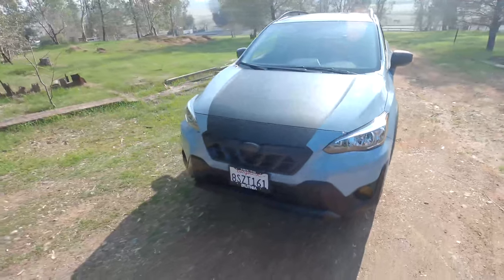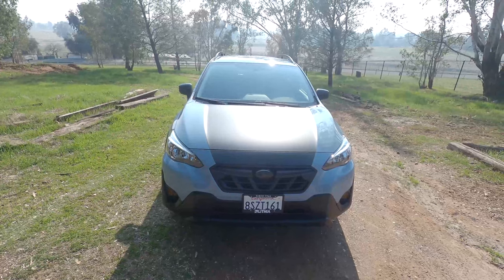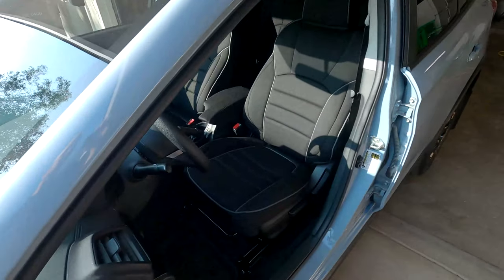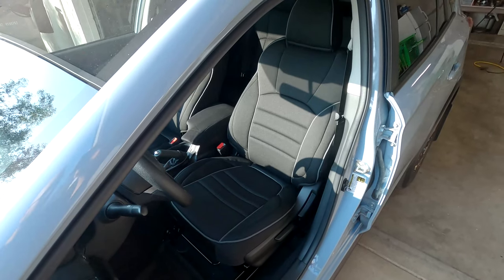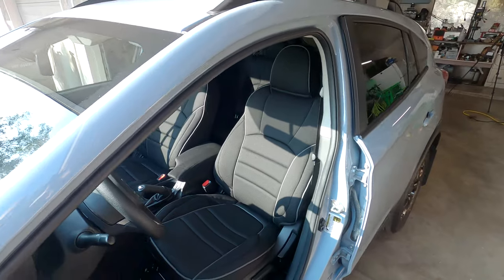Now I'm going to pull it back into the garage and we'll throw some seat covers in the front seats. I didn't really do a how-to because it's pretty simple — just put the covers on and buckle everything underneath the seat. But here are the seat covers.